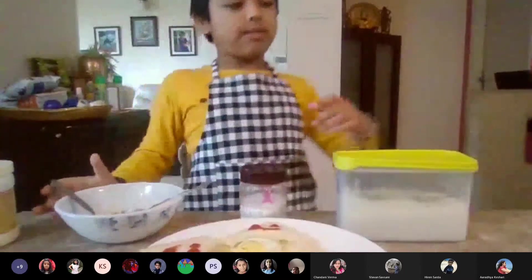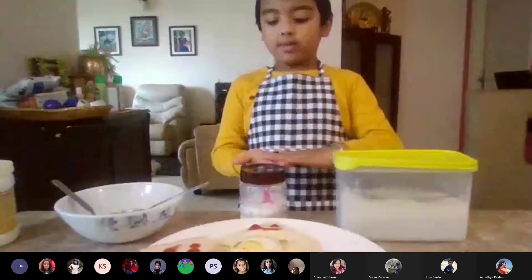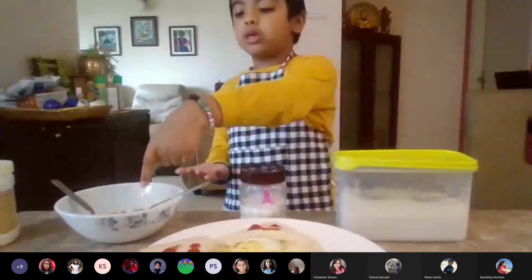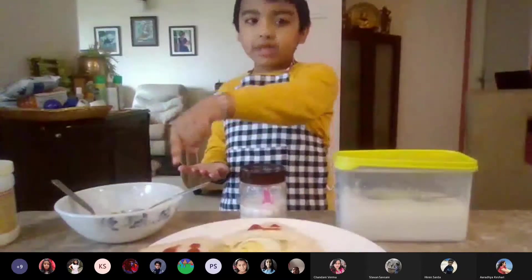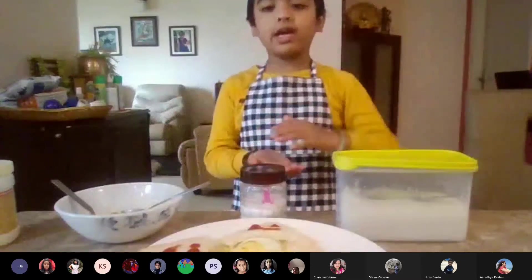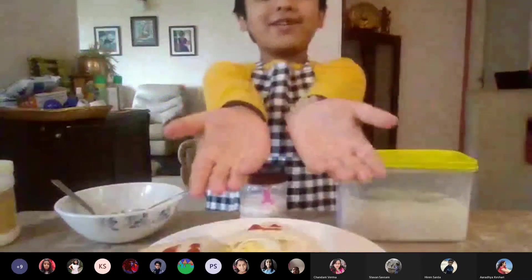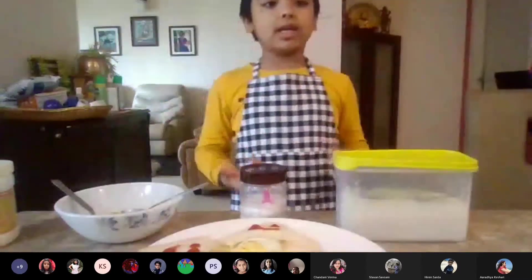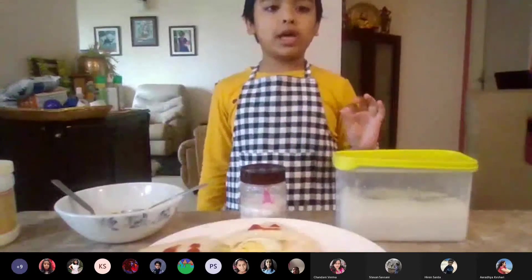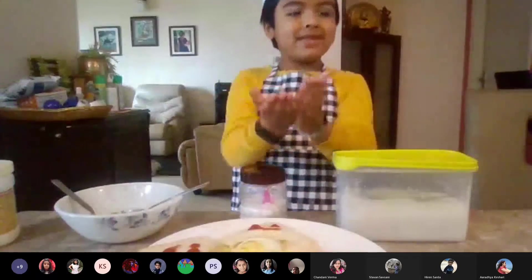Now we have to take a slice of bread and put butter on top of it, mix it up, and our tomato sandwich is ready. Friends, this sandwich is very sweet and very healthy — please take it. Thank you.